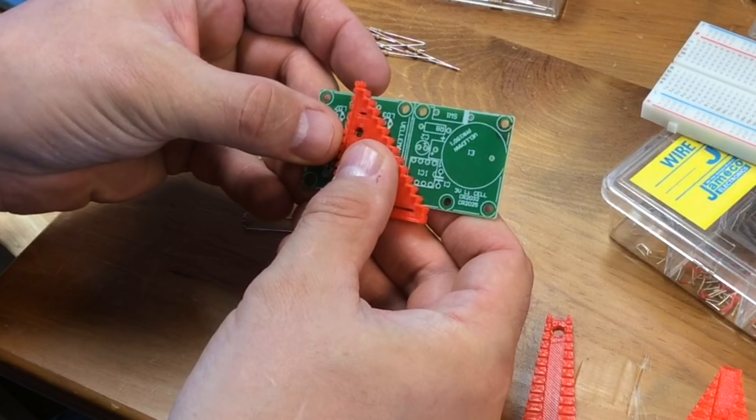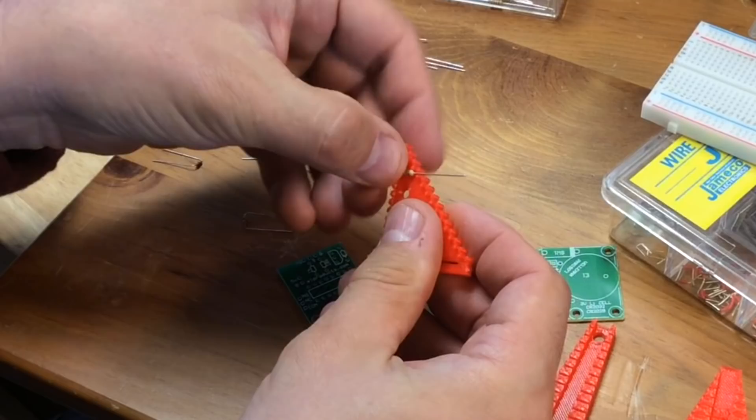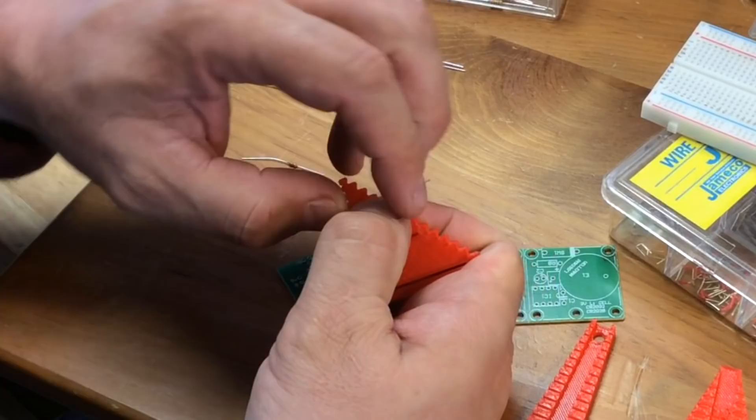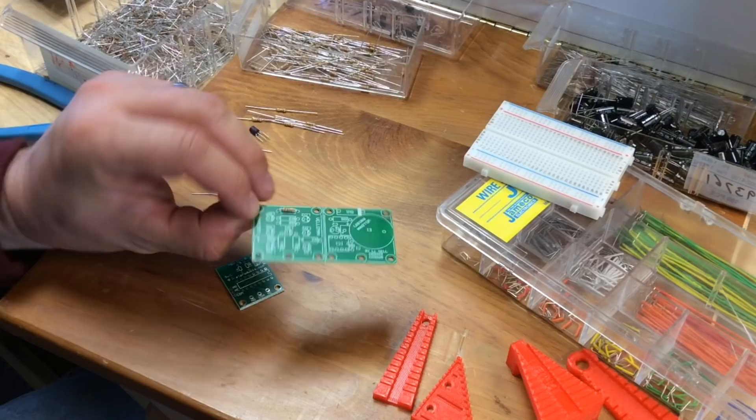Quarter watt was the next test. There were actually two positions on this thing that would probably work. The fourth one down had a slot to mark where it was, so I went with that one. The resistor fit inside nicely — there was actually a little bit of play. Because of this, it wasn't too hard to hold it and then bend it, so they came out pretty straight. And fitting it into the circuit board, it fit nicely. So this one so far seems like the best.